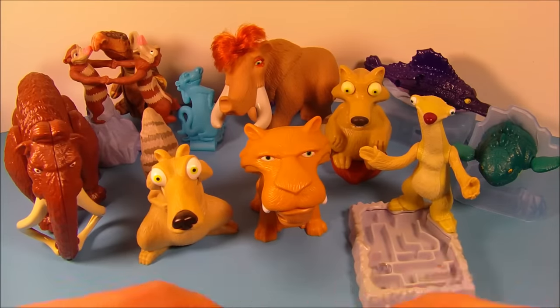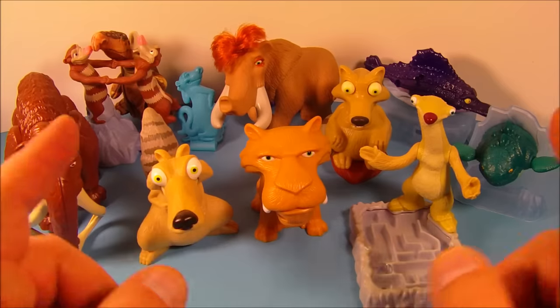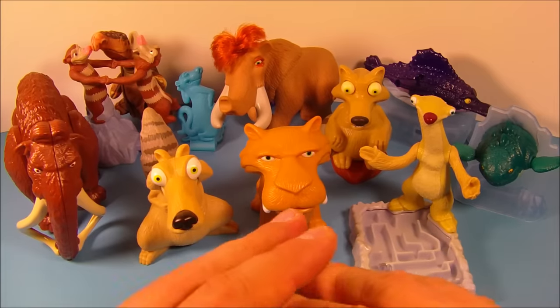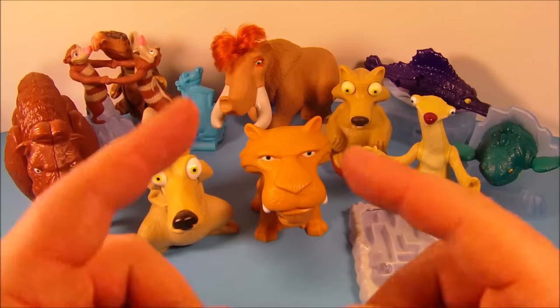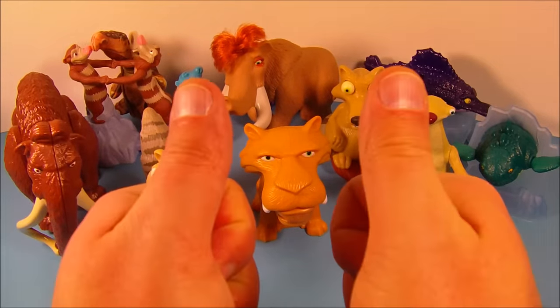So there you go everybody — the Ice Age 2: The Meltdown set of 10 different movie toys released by Burger King back in 2005. This is just a fabulous set, I can't recommend it enough. Kiddos will love it, and it's great for collectors too. Thanks for watching everybody, take care, we'll see you next time!